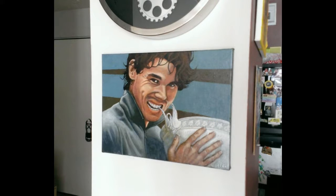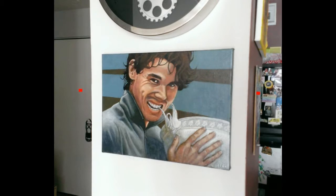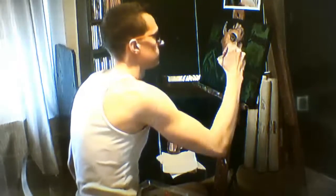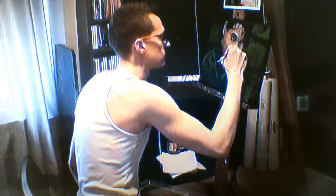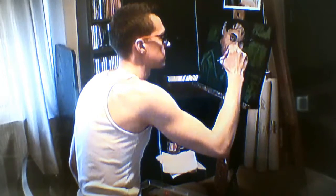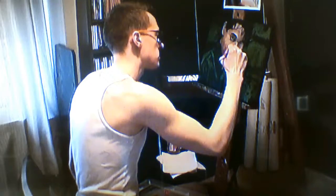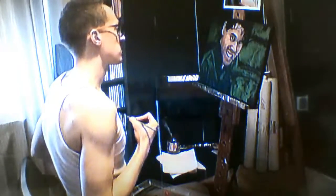Last year a tennis superfan commissioned me to paint this portrait of Rafael Nadal, so I'm going to take you step by step through my painting process. I always start by painting in green scale — I was inspired by the grisaille technique of Renaissance artists, where they would do a grayscale underpainting and then build layers of color on top. For some reason green works really well for me.